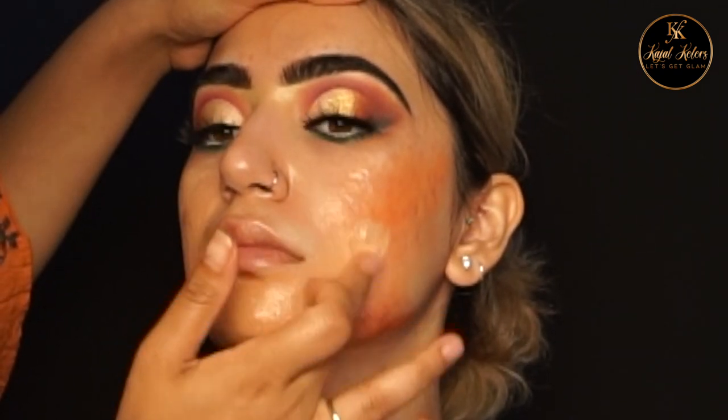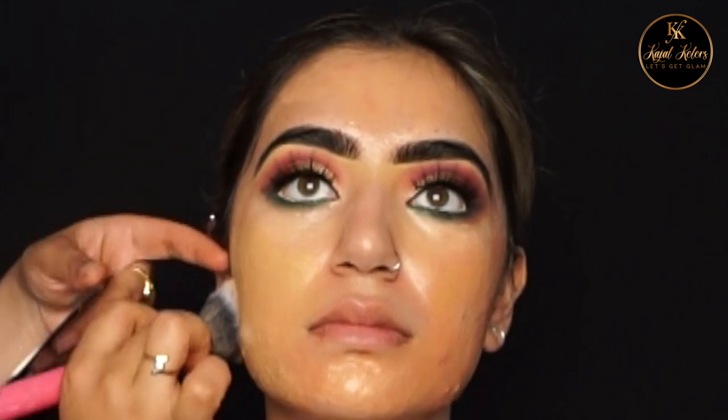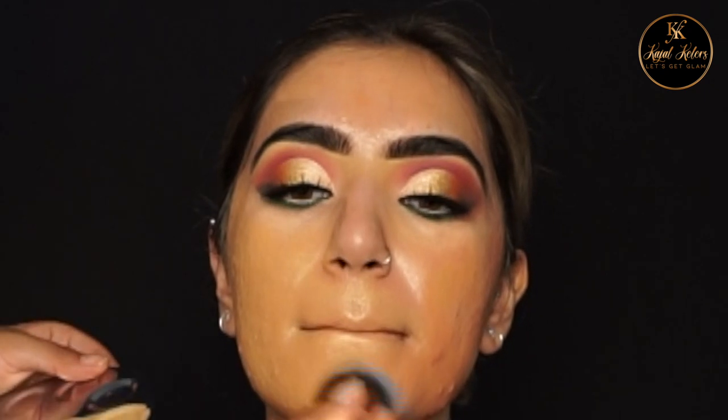Now adding a thin layer of foundation using the Peaches and Cream buffing brush — I'm just dabbing it into the skin, making sure that none of the concealer underneath moves.